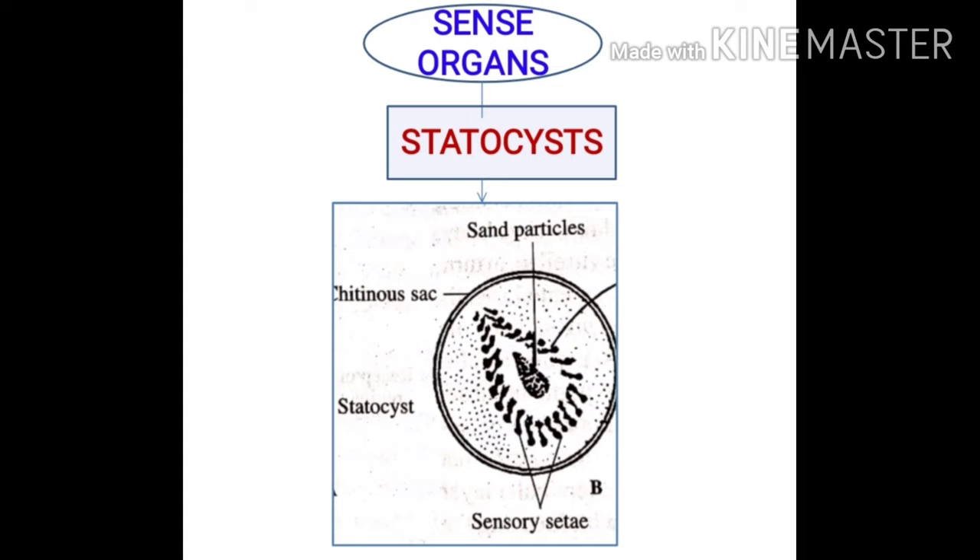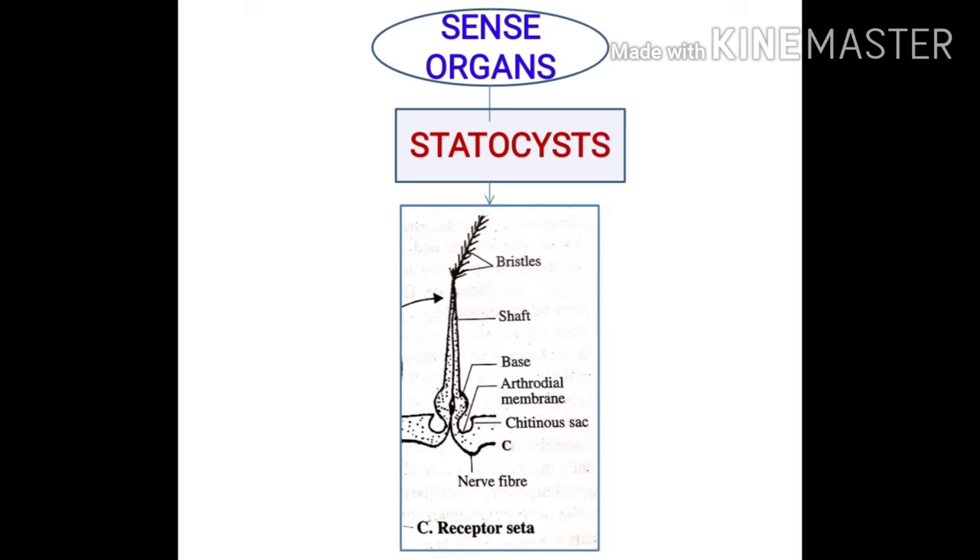The statocyst contains a mass of sensory grains and sand particles, surrounded by a ring of sensory setae. Each sensory seta is made of two parts: a basal portion that is swollen, forming a swollen base with an elongated filamentary shaft. This base is an arthrodial membrane. The shaft is fringed, and the terminal end has fine sensory bristles.